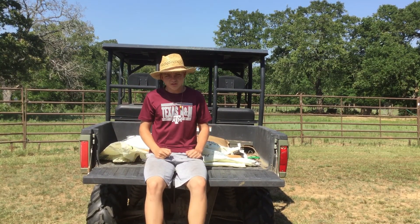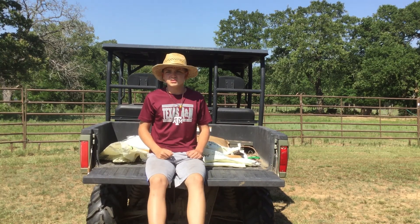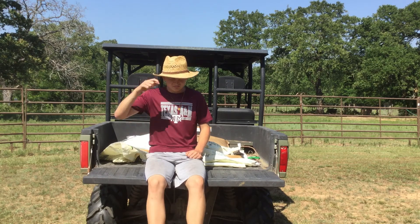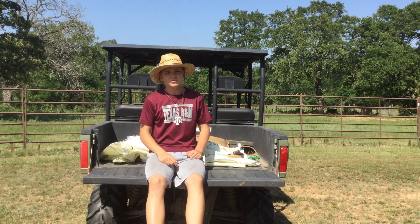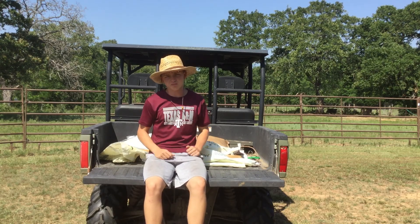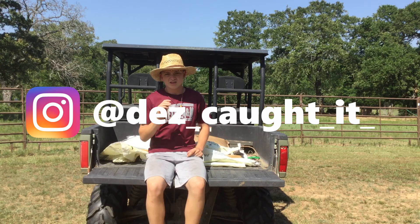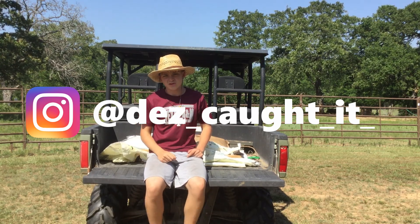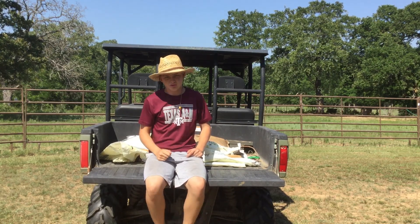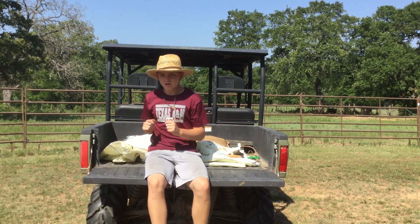This video is going to be some thermal hog hunting — it's going to be pretty cool. There's these dudes out of Texas that do a bunch of hog hunting; they are professionals. Check them out right here. Great guys. They gave me and my brother an awesome experience with thermals. Let's get to the video right now.